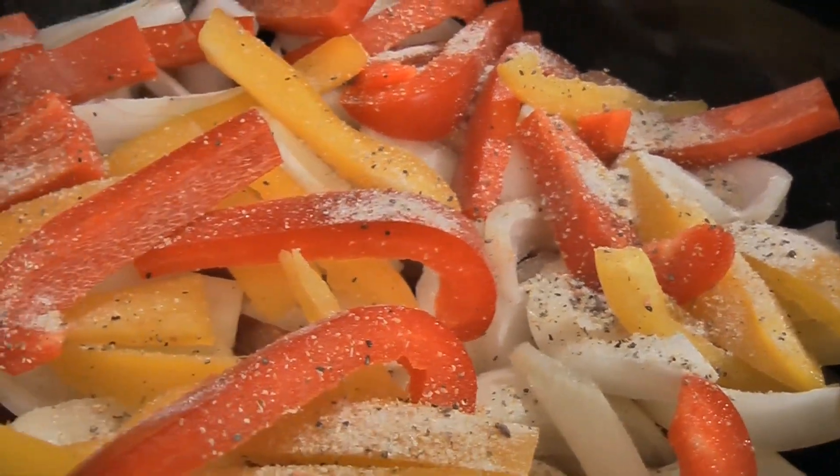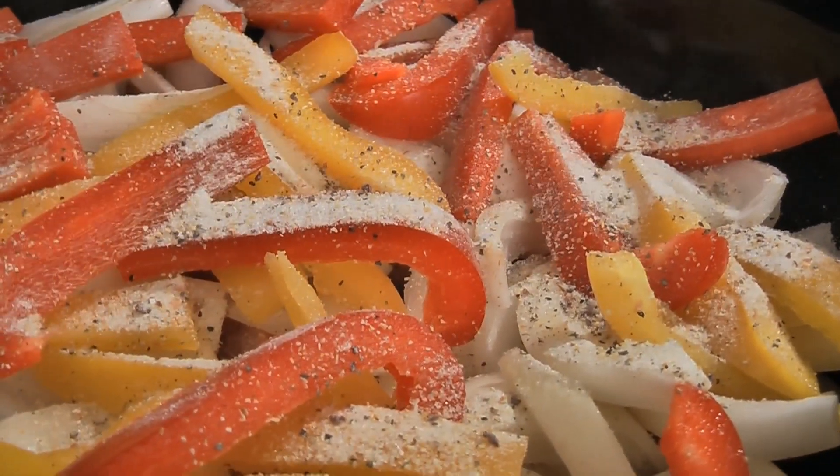Then sprinkle one packet of Italian seasoning and recipe mix over the mixture. Then pour on a half a cup of water or broth.